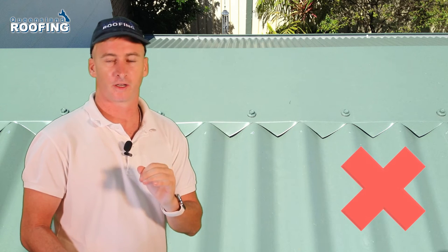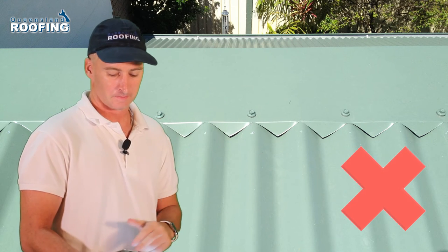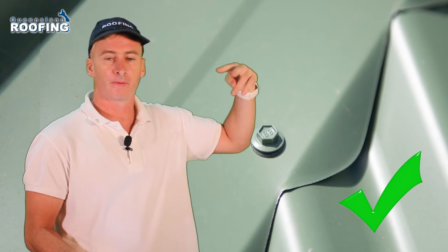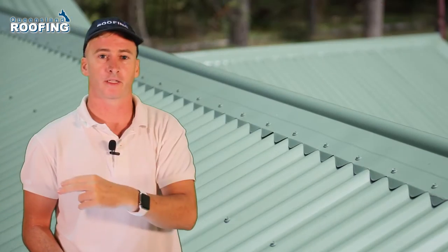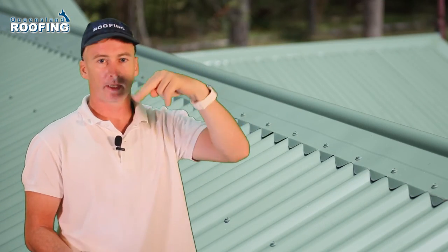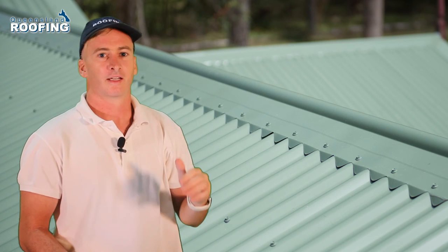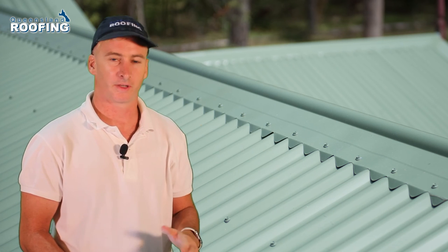Unfortunately, in doing so, he's created what we would consider a bit of a mess. In the next shot, you see how it should look. Hand scribing should be cut in to follow the shape of the corrugation. Any scribing that is looking like shark's teeth is incorrect. Quality workmanship is always a must, and scribing is no exception.